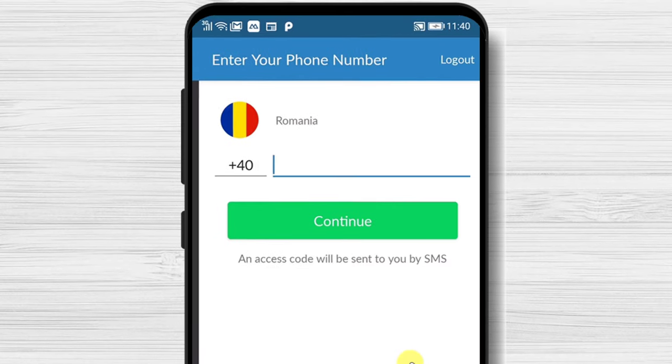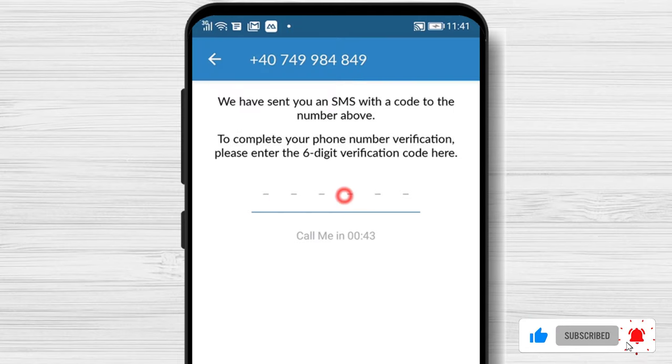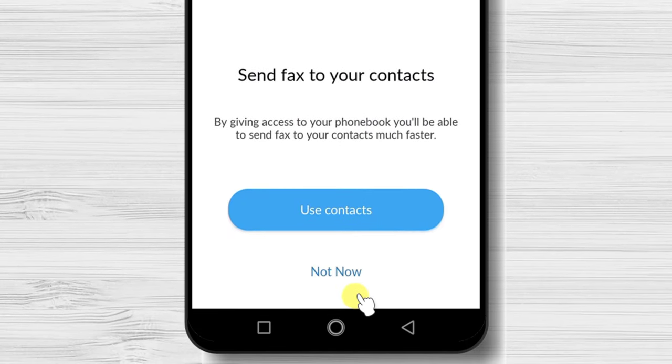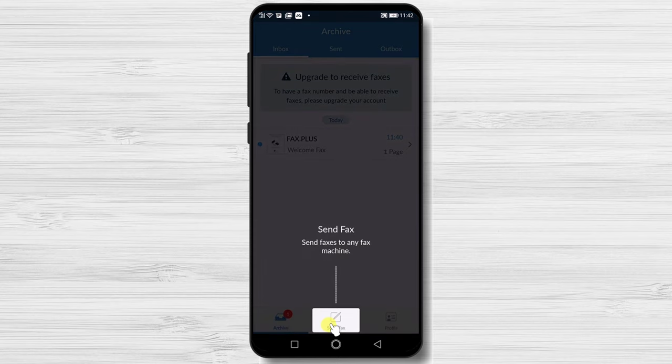Write your phone number and tap Continue. When you receive the message with the code, write here the code. You can set up to use your contacts or not. I will tap Not now. You have now installed FaxPlus on your Android device and you have created your account.